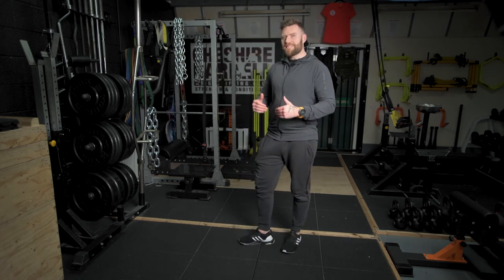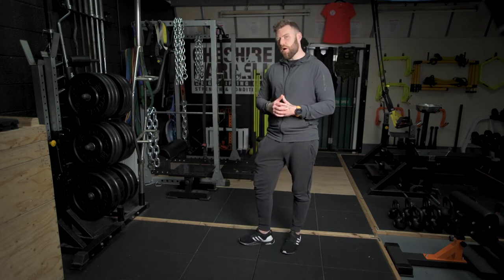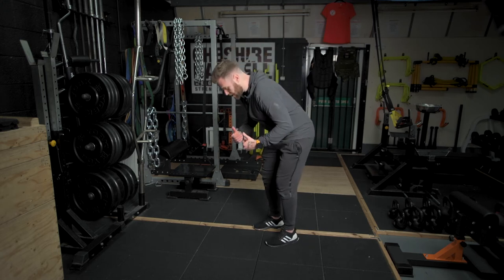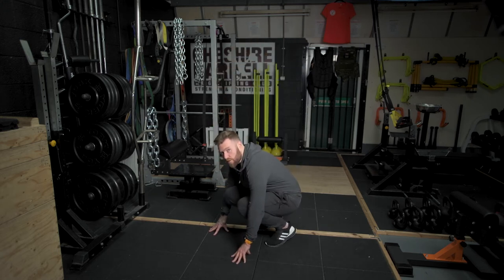To help demonstrate the burpee, I'm going to break it down into its individual component parts. Initially from a standing position, you're going to squat down and tuck yourself with your hands on the floor.